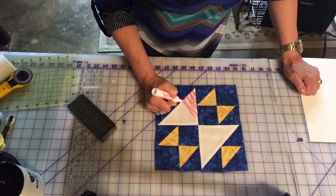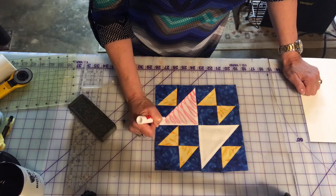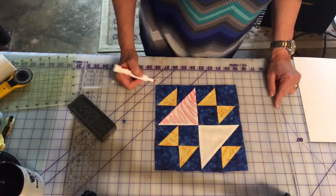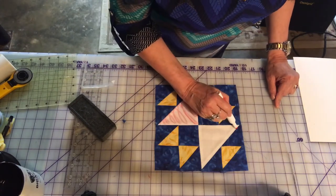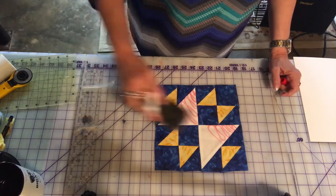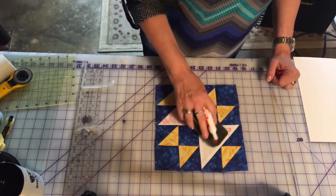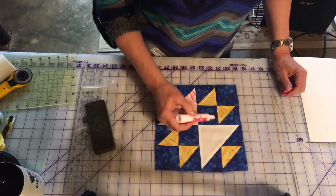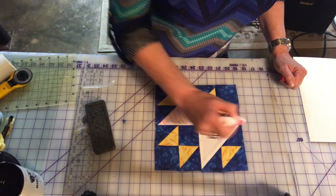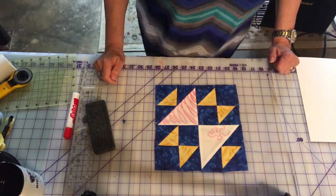I could just do that on that one, and of course I flip my block around and do it on that side — or I could do just a thing like this, or I could just do a meander in here. If I wanted to practice a meander — again this big fat pen doesn't do it justice, but you get the idea. So get yourself a piece of plexiglass; I'll meet you back here and show you what I've decided to do on my square soon.